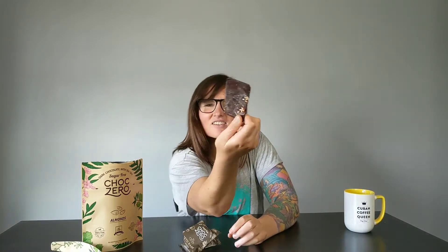So that doesn't reseal — they're individually packed. Oh, they say keto bark, that's fun. Go ahead and take it out. These were in my mailbox for a little bit so they melted. It's June here, and then came back together, it looks like. So let's give this a try.